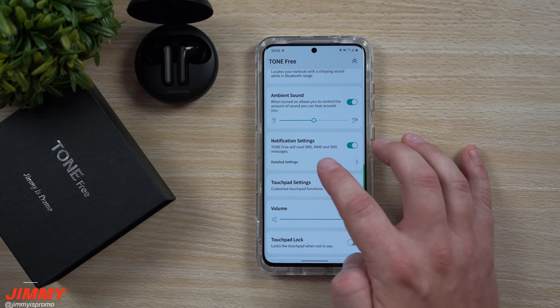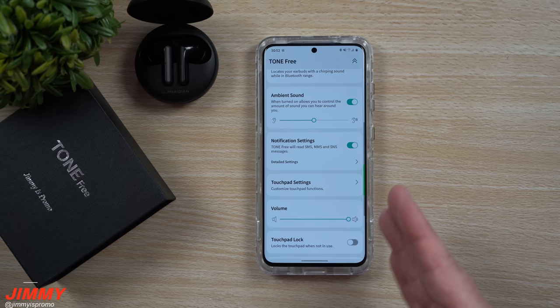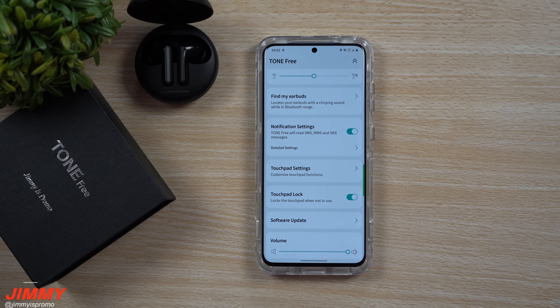The notifications section lets you turn on any application you want coming through, and they are actually pretty detailed notifications — they did a fantastic job with that. You're also able to toggle on a touchpad lock, so if you find yourself touching your earbuds all the time — taking them out, putting them back in, or at the gym having conversations — you can lock it to avoid accidentally stopping, playing, or pausing music or ending a phone call.